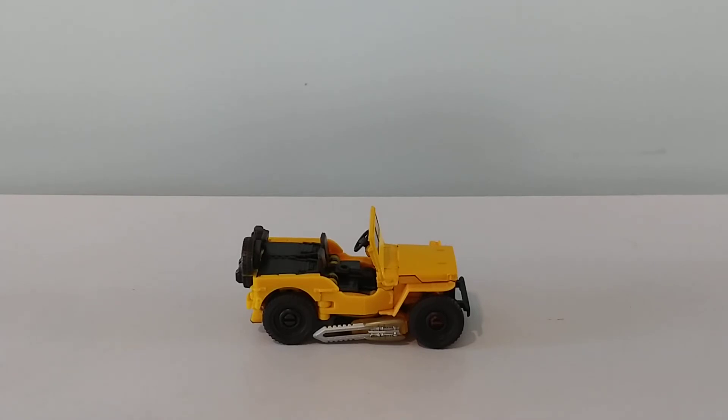Bumblebee in the movie — he scans a G-mode upon his arrival to Earth, and it's a fun sequence there. I was geeking out during the whole sequence. I'm going to pause and get him in his robot mode and finish off this review.